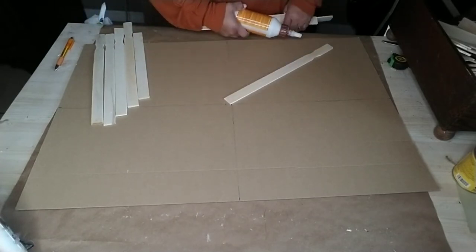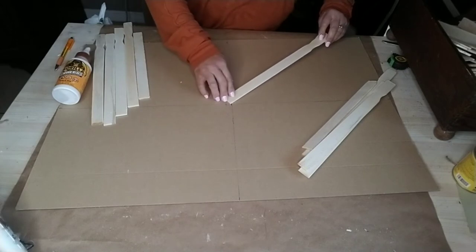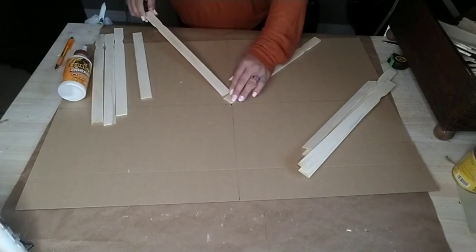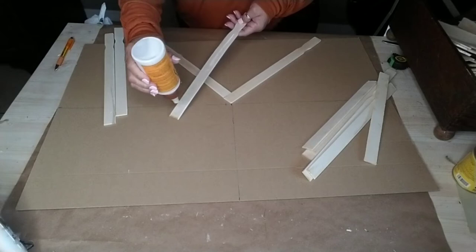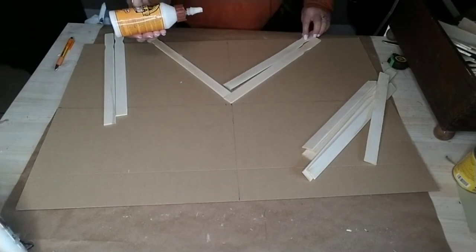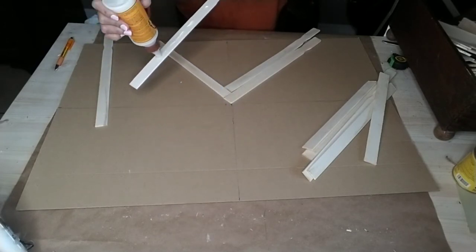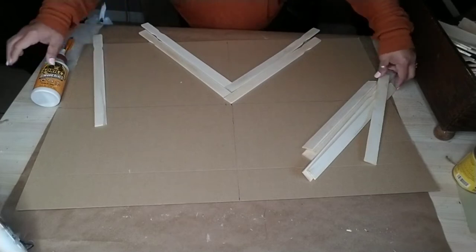I didn't want to have to cut and measure so much, so what I did was just start gluing them onto my backing, making sure that the center one was right at the middle of my board. I just started doing my pattern again — making that pyramid by connecting both edges together — and gluing one at a time making sure all the edges were connecting to form that pyramid design.